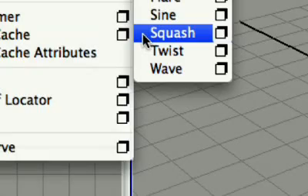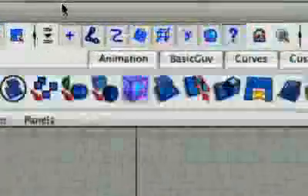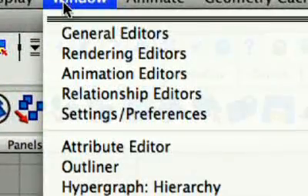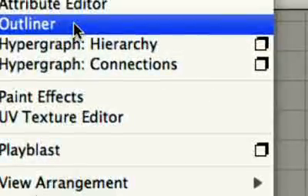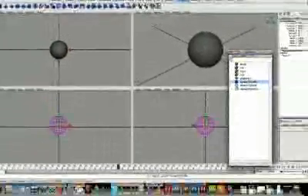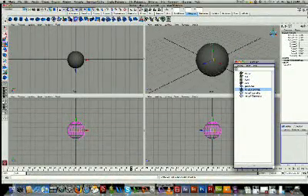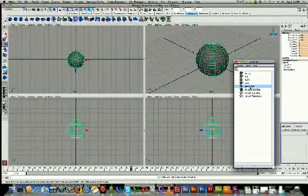Alright. You can't really see anything, so we need to go into our Outliner: Window > Outliner. Okay, there we go. Here's our squash handle. We've got it selected — not our sphere, but our squash handler.